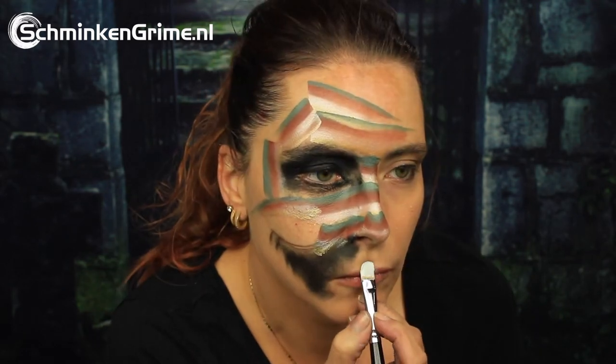Once all of those lines are on there, we continue to a filbert brush and the white by Diamond Effects to create some teeth for our mummy.